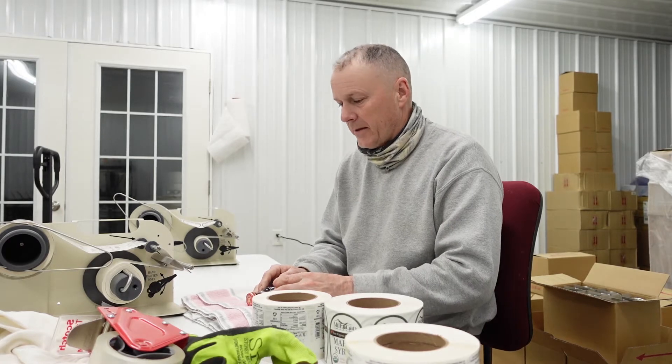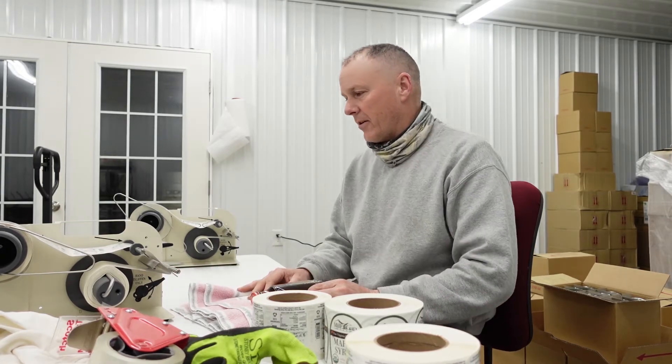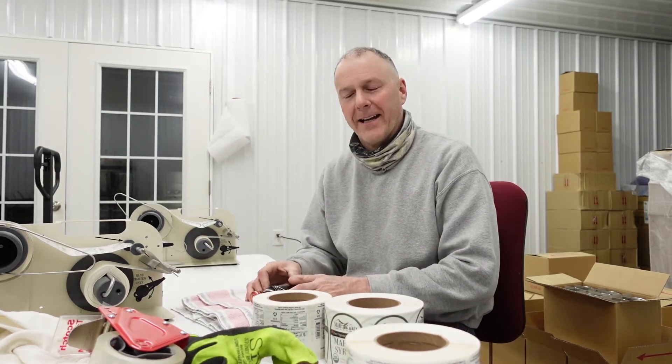That all changed when we met our neighbor John, who happens to be a gentleman that is big into labeling. A complete God moment right there. John has been a great friend and great neighbor to us. He used to own a company — if you have ever bought prescription drugs through the mail, one of his machines filled your order. He has them all around the country, and he's a really super smart guy and fun to work with. He loves to label too, so he'll come over and label with us at times. Wonderful guy. So he turned us on to the company that purchased his company, and we got these labelers.